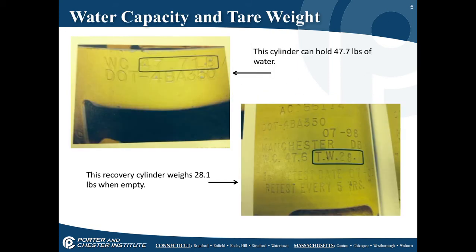When you take a look at the side of a cylinder, you see a WC — in this case it says 47.7. This cylinder can hold 47.7 pounds of water. It also says TW 28.1, meaning the recovery cylinder empty weighs 28.1 pounds.